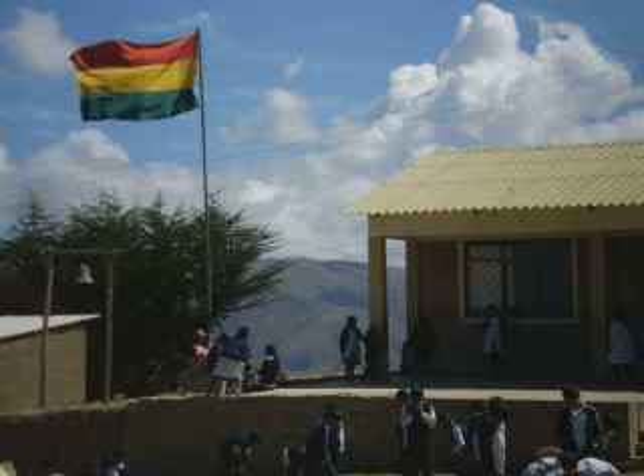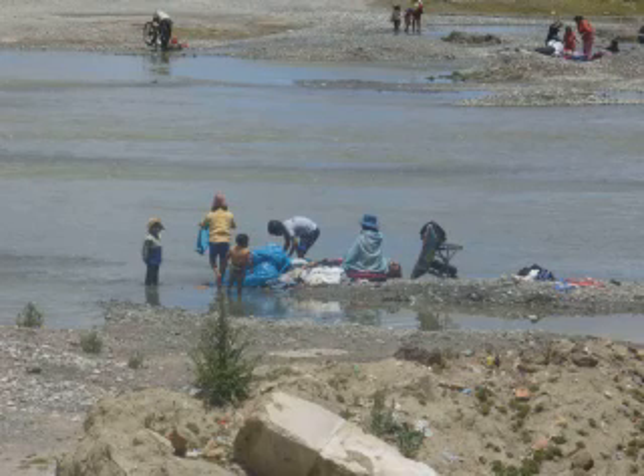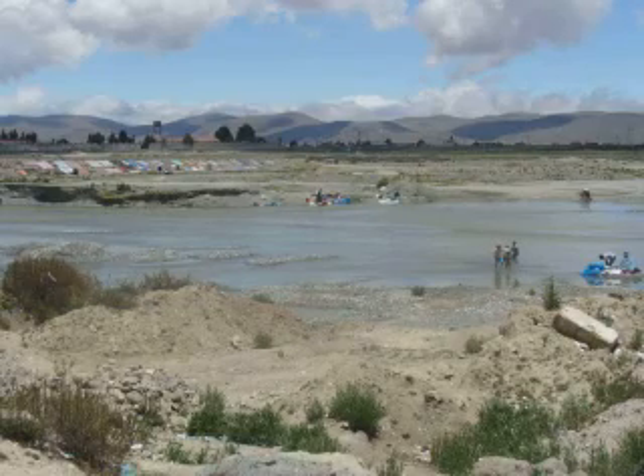In developing countries like Bolivia, many children die before the age of five because bacterial diseases spread through human waste contaminate water sources. We've heard that some communities don't even name their children until they're one year old, just because so many kids die.